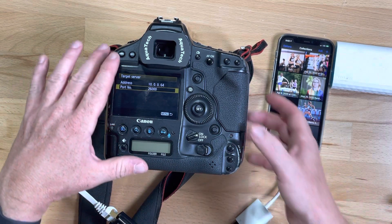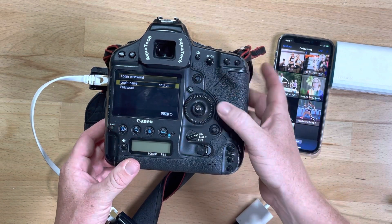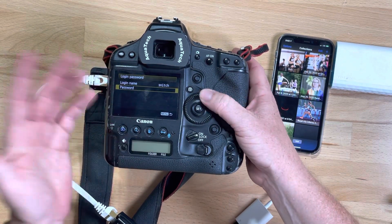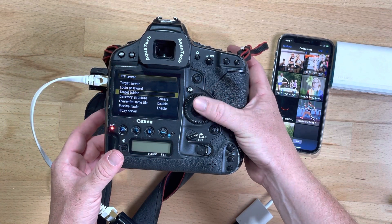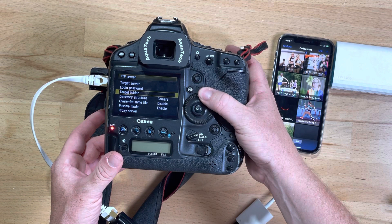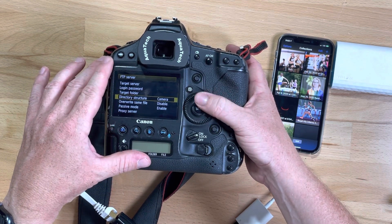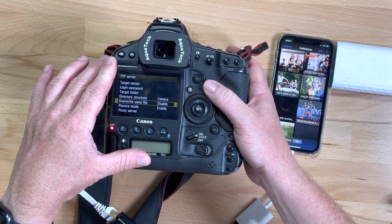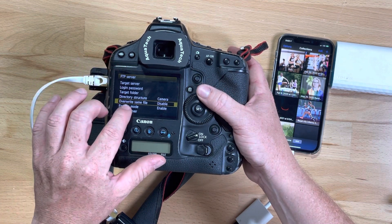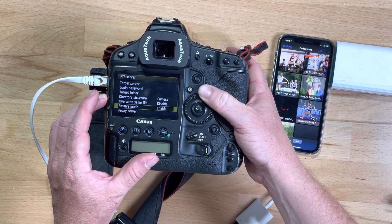Once you have that target server set — this is in the FTP settings — put your login name and password in the next section. Leave the target folder blank, set directory structure to 'camera,' make sure it's not set to overwrite the same file, put it in passive mode, and I don't use a proxy server.